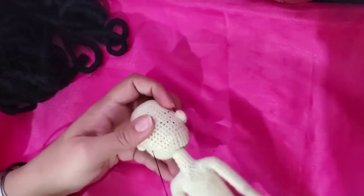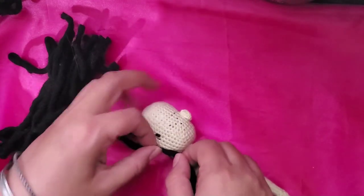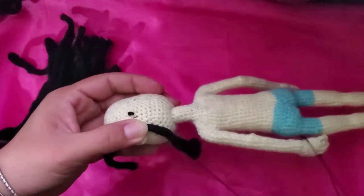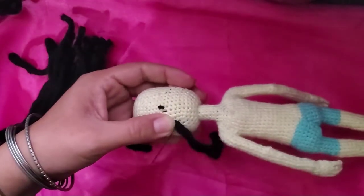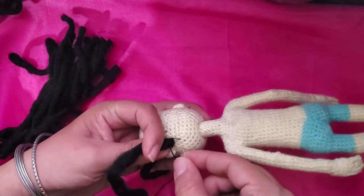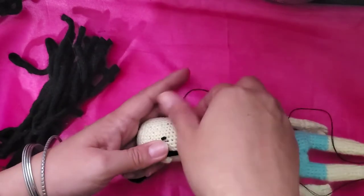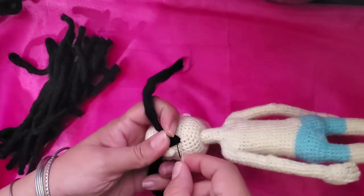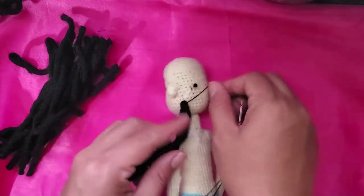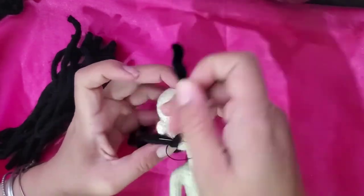For this technique, we are going to take a piece of hair, fold it, and at the middle point of it we are going to stitch it to the head, going through the stitches of the head. Adding one piece of hair after another, making lines of hair. Here I am stitching the first one. It's important to pull the thread really tight so the hair will be well secured to the head. Just keep adding pieces of hair in this way.